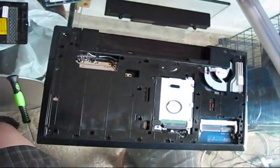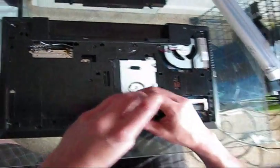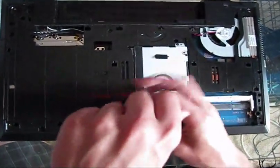The bolt locations are here, here, and here. You can usually pop it off. Remove the hard drive by removing two Philips screws.